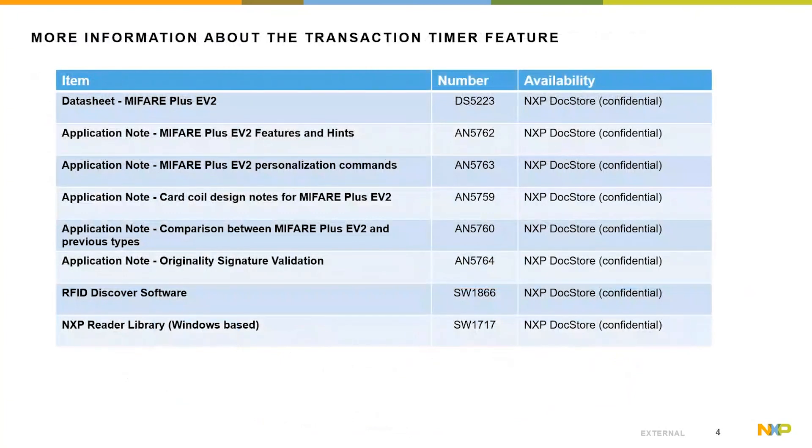For more product details, please check the official web pages at nxp.com or mifare.net, or get in contact with NXP salespersons. The product types are launched and ready to order. Data sheets, application notes, and software packages including sample codes are available via the official distribution channel. With that, I want to thank you for your time and your interest in the SL1/SL3 mixed mode of the MIFARE Plus EV2. Thank you.